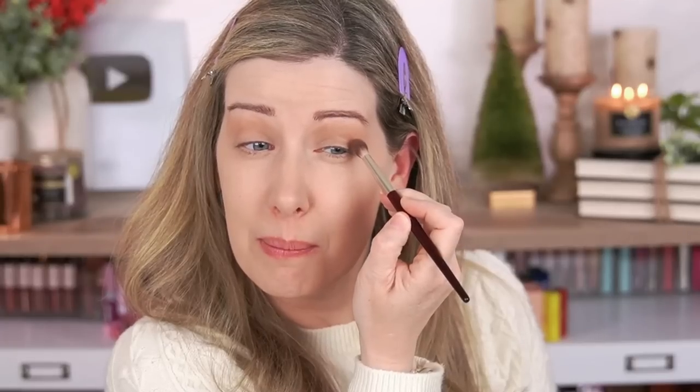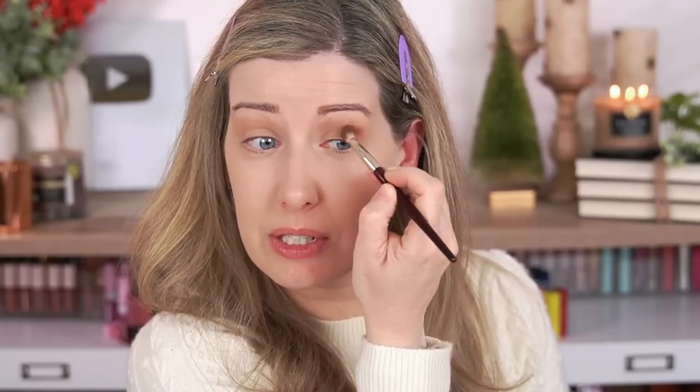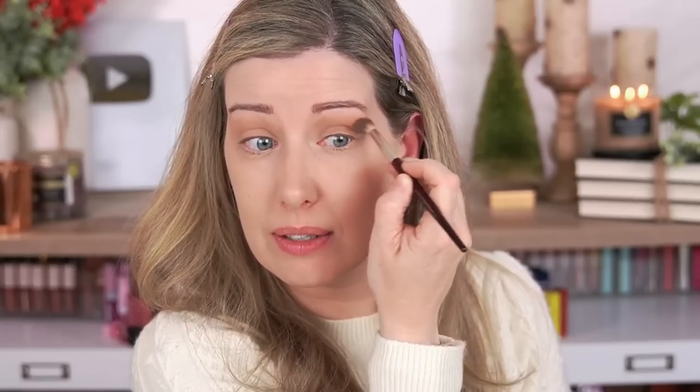With darker colors, concentrate them more on the outer corner of the eye — all the definition on the outer corner, with a nice light inner corner, gives the appearance of a bigger eyelid. I'm picking up a deeper chocolatey brown with the BK Beauty 202 brush and focusing it on the outer corner, blending it back a little toward the middle but keeping it toward the outer edge. I think doing your eyeshadow this way adds a bit of lift to the outer corner. This is actually an all-matte look, which is new for me.